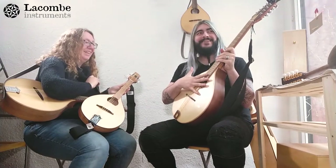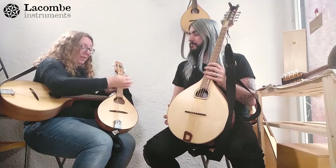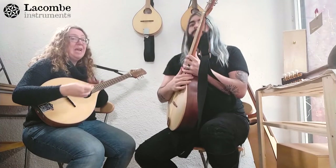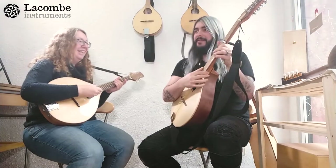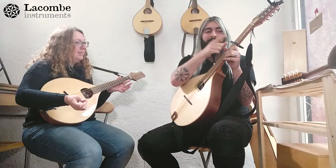So the octave mandolin tuned G, D, A, E and the bouzouki — the family follows the violin: the mandolin is like the violin, which brings us to the mandola, like the viola — a fifth lower. So if I put a capo on the fifth fret of the octave mandolin tuned G, D, A, E, that makes me the same pitch as the mandola. Basically a mandola is the same as the bouzouki but with a capo on the fifth fret.